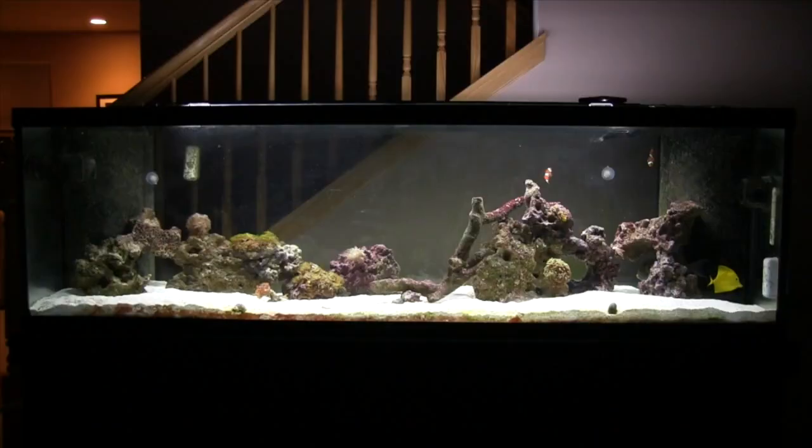Hey guys, welcome to another edition of Rotter Tube Reef. Every Saturday, new video. Today I'm going to give you an update on a really cool biopellet reactor experiment that you're going to love if you're in the market for a biopellet reactor and you don't want to spend a lot of money.